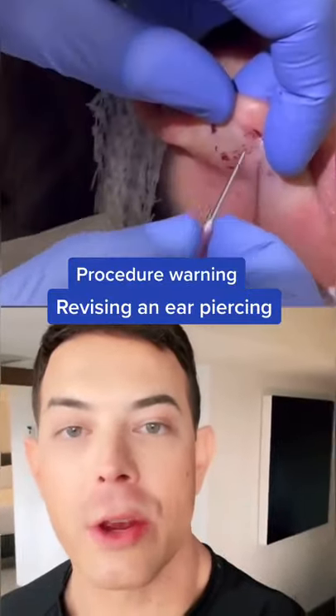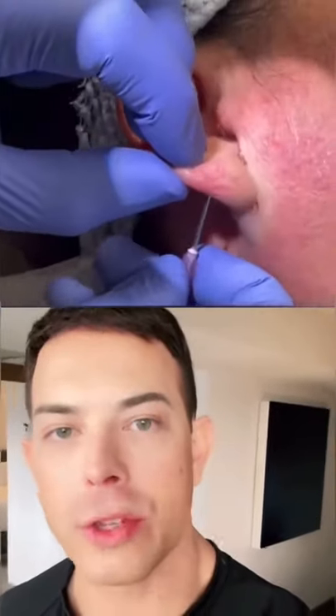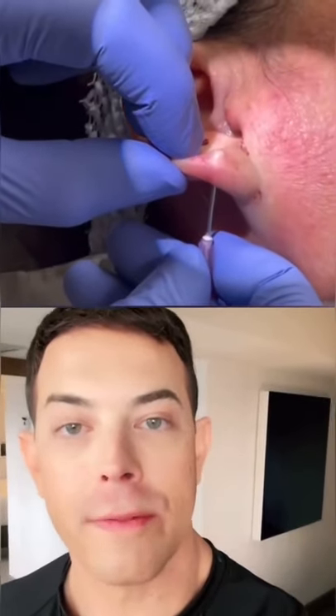Warning about a procedure here. This patient's ear piercing had migrated down over time and no longer supported the earrings that she liked to wear, so she asked me to revise it.